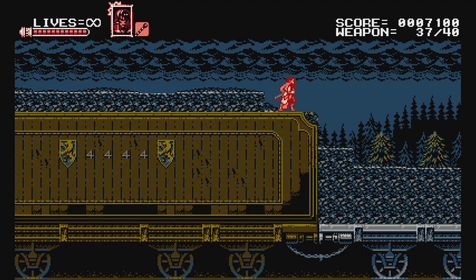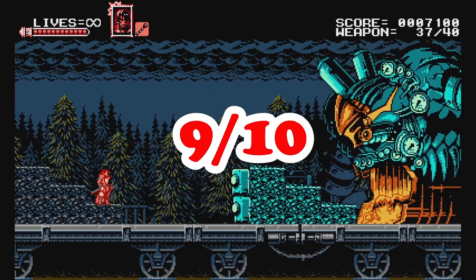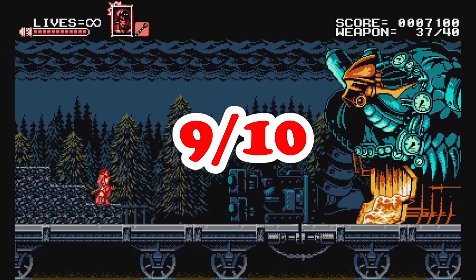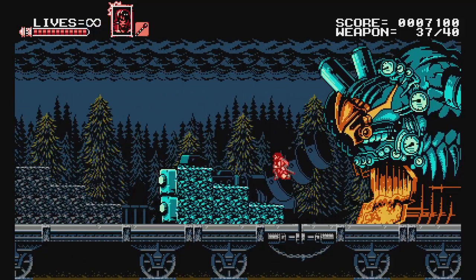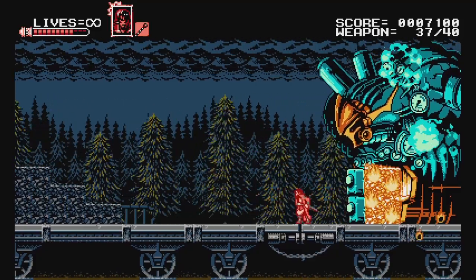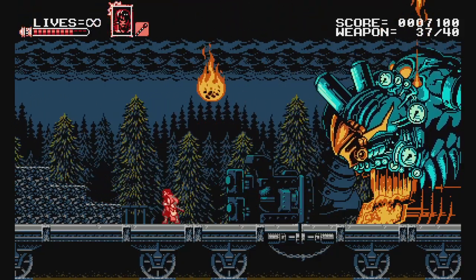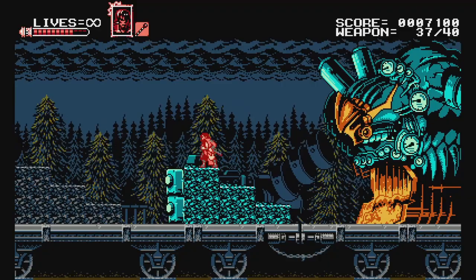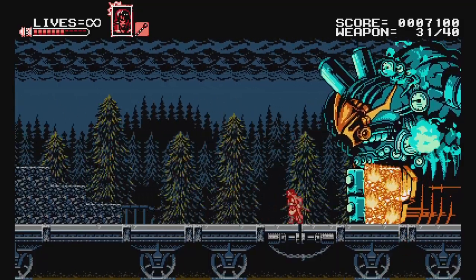For 2D platformers and side-scrollers, this controller gets an extremely solid 9 out of 10. I actually love this controller for this genre. It lacks rumble, but that feature is generally less important in 2D games than in 3D. If you have larger hands the d-pad placement is excellent; if you have smaller hands you may not align with it as perfectly, which is why it's not a perfect score. Overall, this is actually my preferred gaming type for this controller.